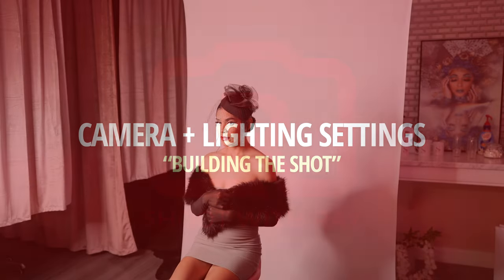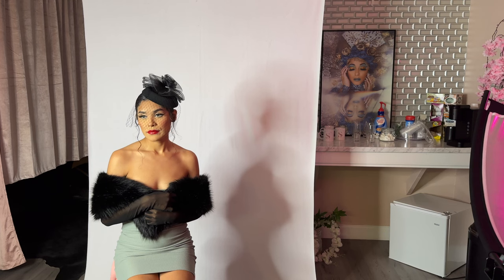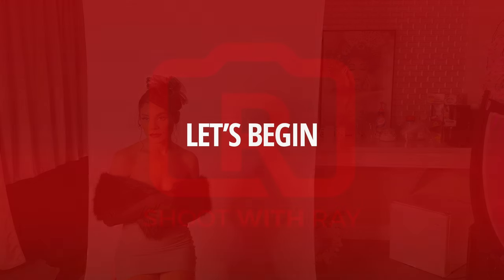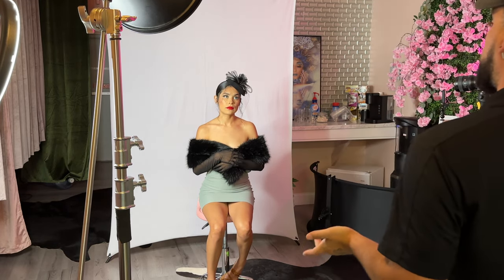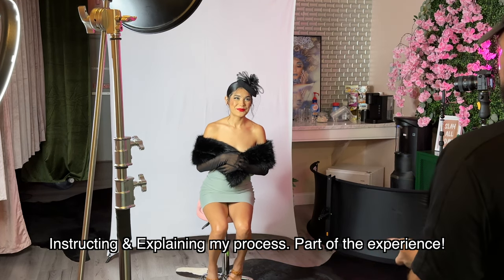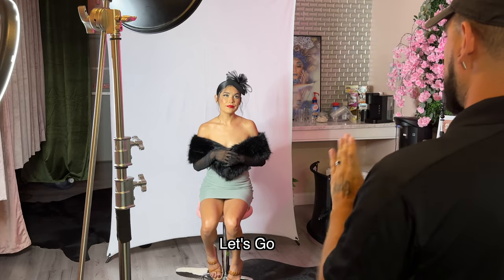In this part of the video I'm going to introduce the model Paola — you can follow her Instagram by clicking the link in the description. I'm setting up my settings and doing what I like to call 'build the shot' or 'build the lighting.' This is the first time I'll be working with Paola, so I'm explaining my process — how I'm going to light, how I'm going to shoot — so that we're on the same page.